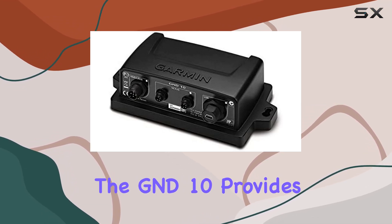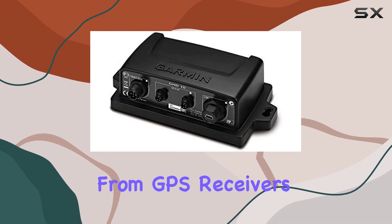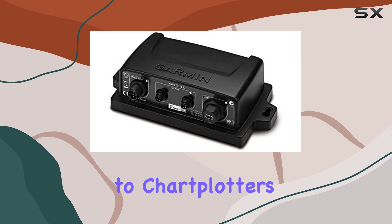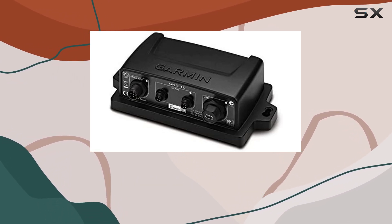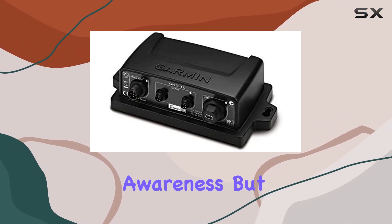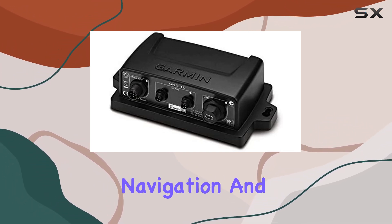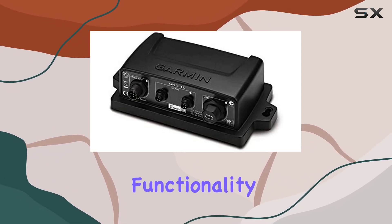Once installed, the GND10 provides seamless communication between all connected devices. From GPS receivers to depth sounders to chart plotters, you'll have access to real-time data across your entire Garmin network. This level of integration not only enhances your situational awareness but also allows for more efficient navigation and decision-making on the water.